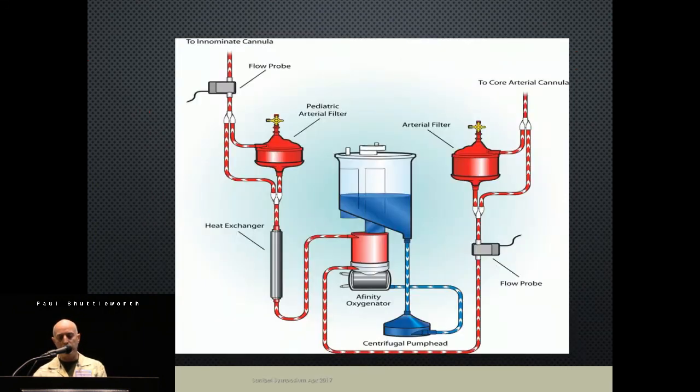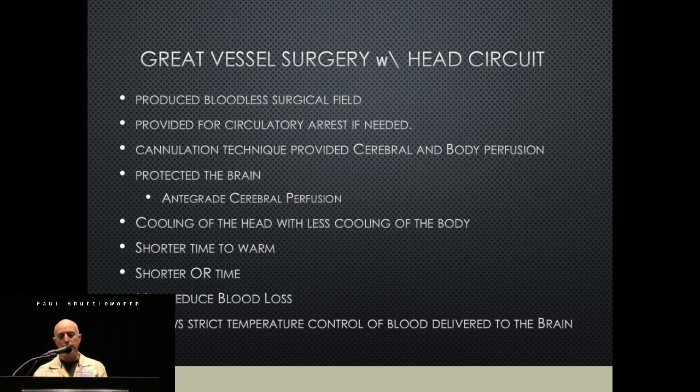In summary, we've been able to produce a bloodless field, provide circulatory rest for either or both circuits as needed, and the cannulation technique has provided both cerebral and body perfusion. We've been able to protect the brain by cooling the head while cooling the body less, which has reduced rewarming time and shortened OR time. Good literature supports reduced blood loss when avoiding very deep hypothermia, and we also protect the brain from overheating during the rewarming phase.